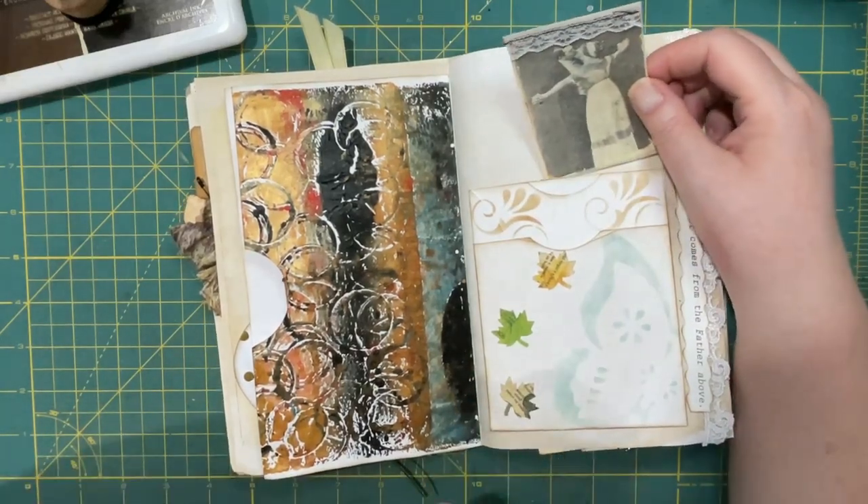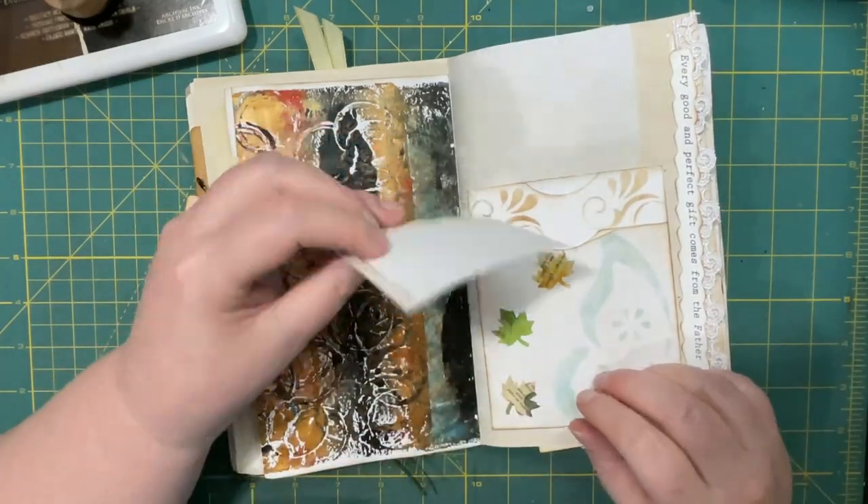Depending on how you glue it down, there's a possibility of five pockets there.